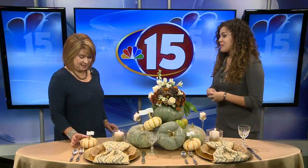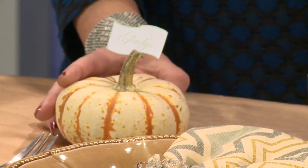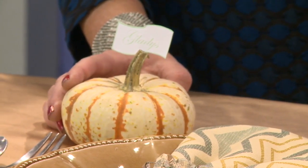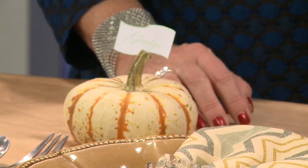I love your place settings — tell me a little bit about how you made them. I went to the store, found some pumpkins, and then added gold on the stem with a little spray paint. Then just printed out the names and put them on there — we split the stem with a little knife so you have somewhere to put the name card. Very creative!